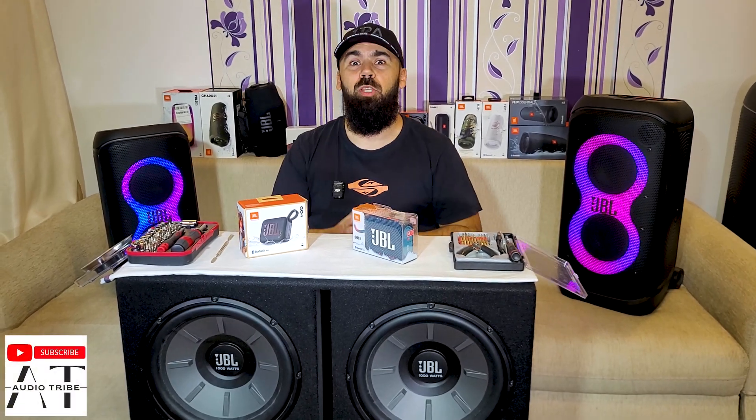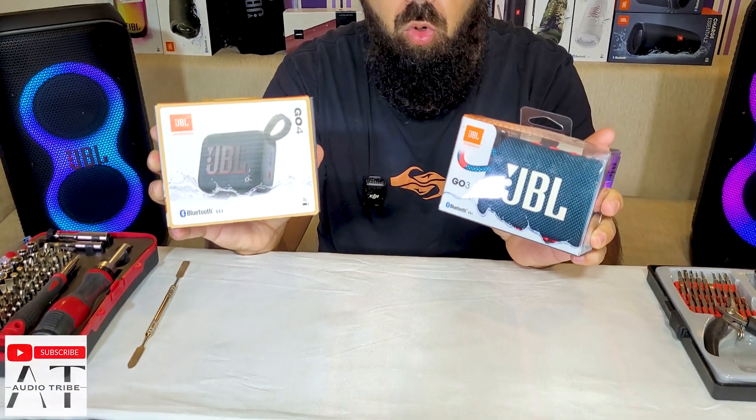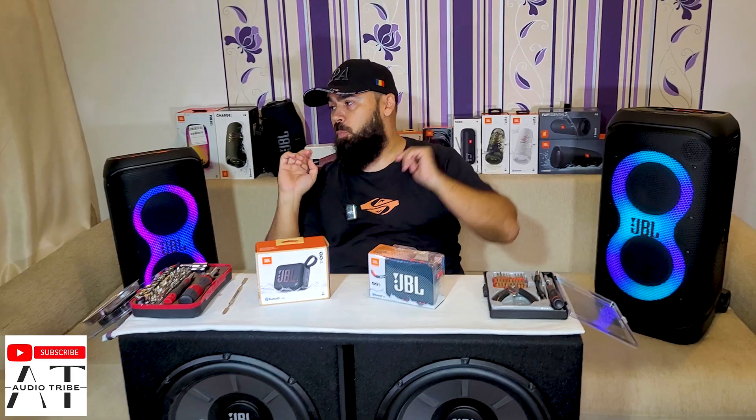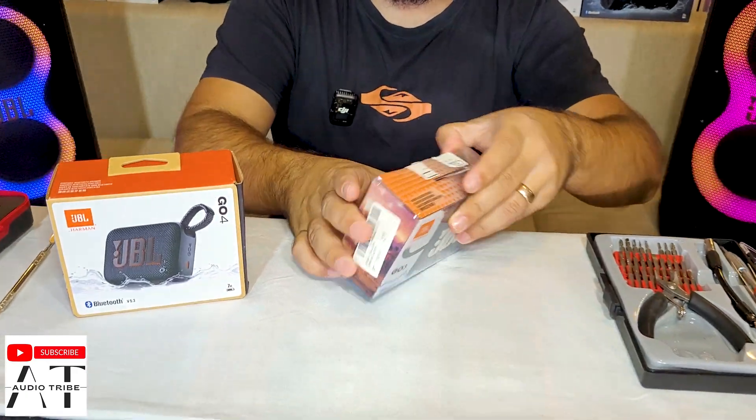Hello guys, my name is Luga from Audio Tribe YouTube channel, and in this video we will make a full teardown of the JBL GO 4 versus the old JBL GO 3. I want to see if inside the speakers there are any differences. So today we will do this teardown, and the next videos will be with all these speakers because I am very curious what is inside these amazing speakers. We will start with the JBL GO 3 and then we will see what is inside the JBL GO 4. But first let's see what we have in the box.